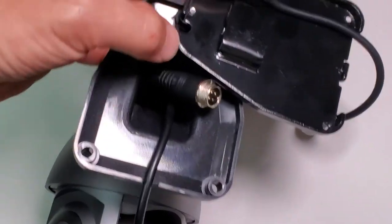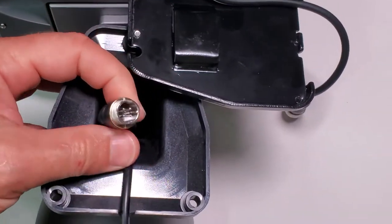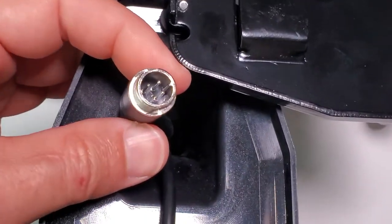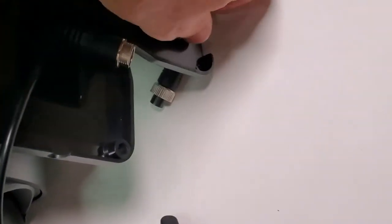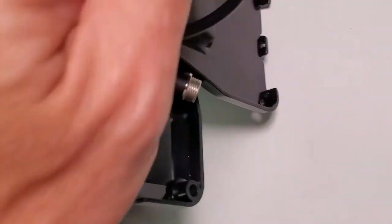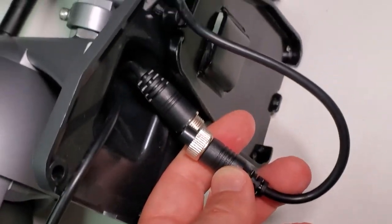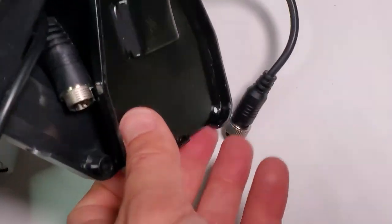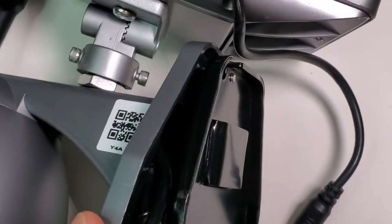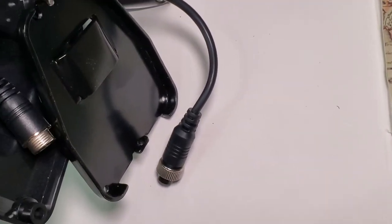I opened the back plate to see what's behind it, and basically what we have is a battery connector — it's a special type. Screws secure this piece, so this part really doesn't have to be waterproof. Once the plate is in place, if there's even any water coming in it will just drip down.